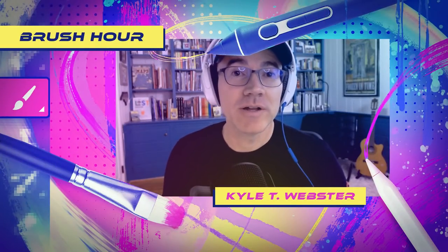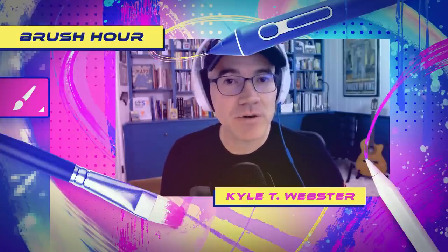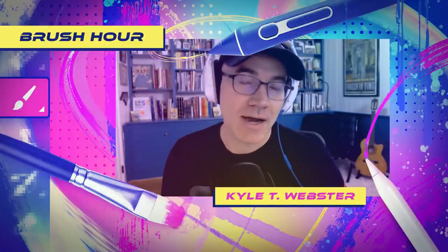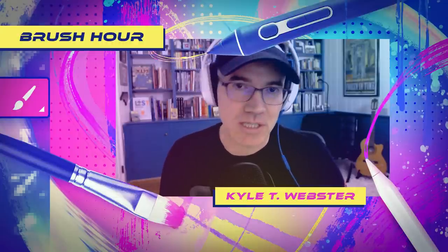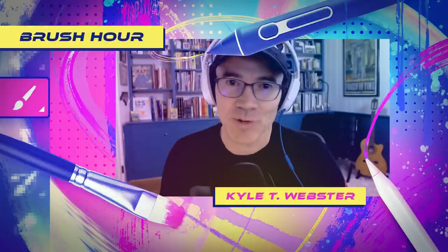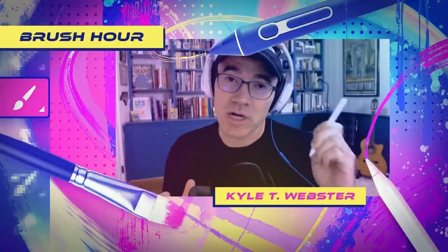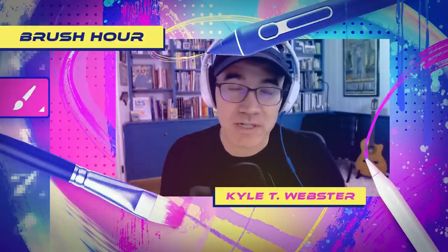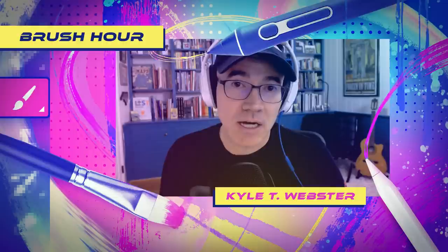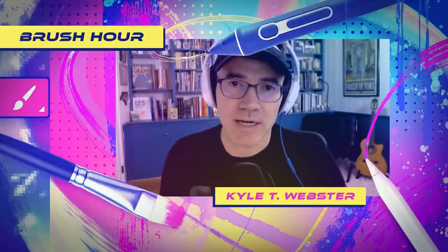Welcome back for another Brush Hour - this is the second in a series of new shows focusing on how to use, why to use, how to create, and how to enjoy Photoshop and Fresco brushes made in the Adobe ecosystem. There are just so many fun things to do with brushes. Today we're going to talk about big brushes.